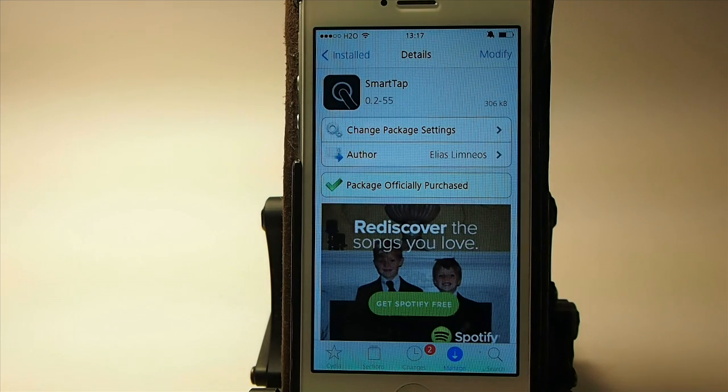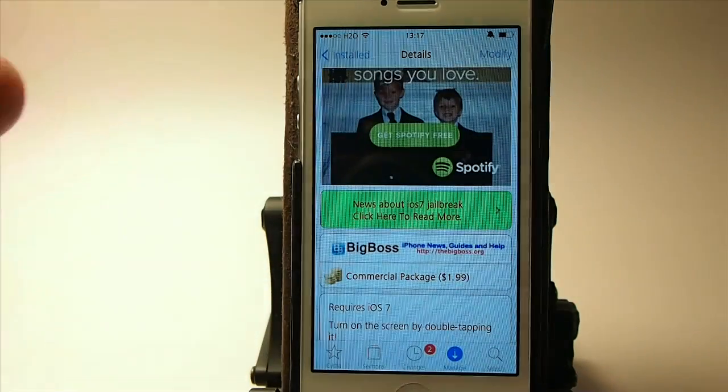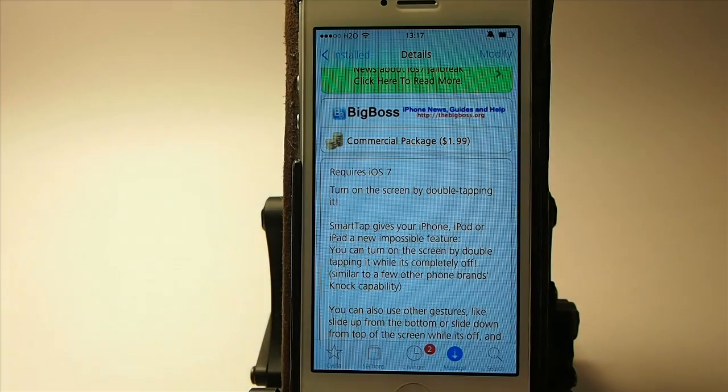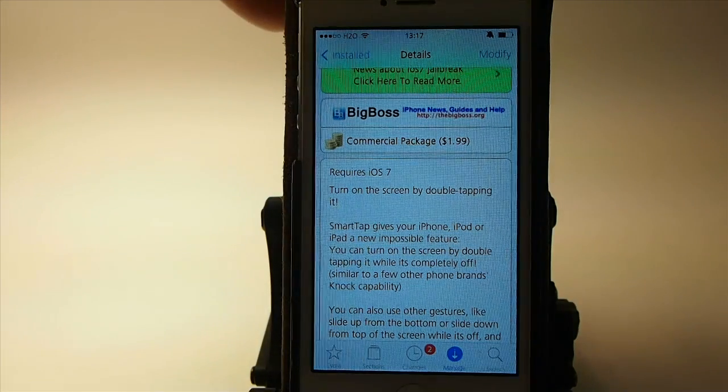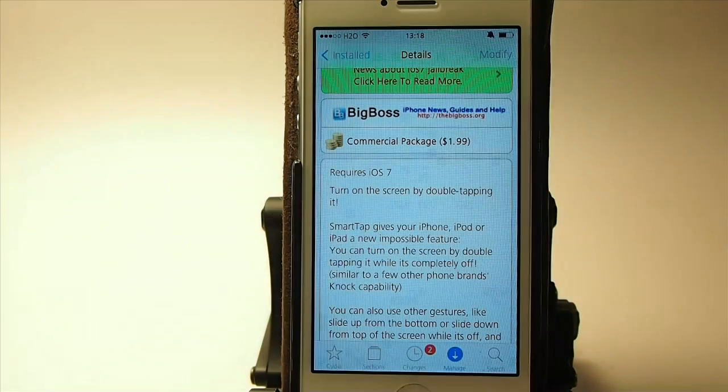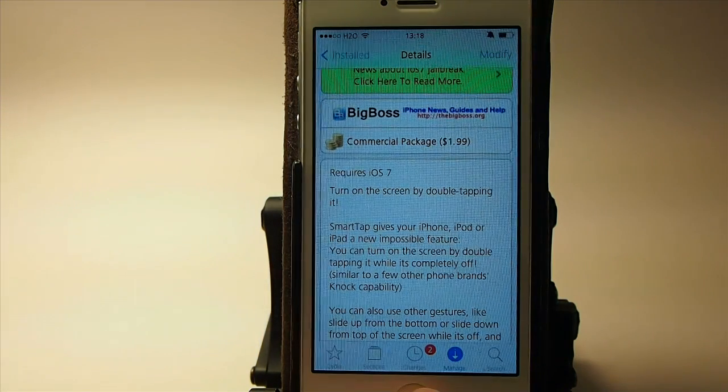The first one we're looking at is called Smart Tap, and you can get this in Big Boss for $1.99. What it does is it allows you to double tap your screen and lock it, and you can even unlock it this way. So even when it's completely off, you just double tap and it'll take you all the way to your springboard.